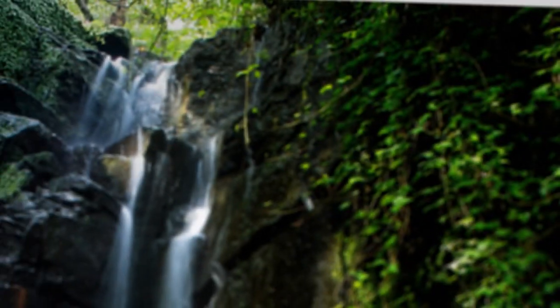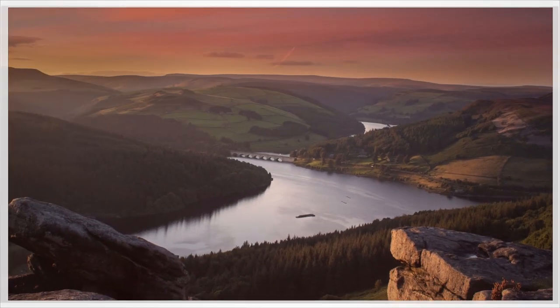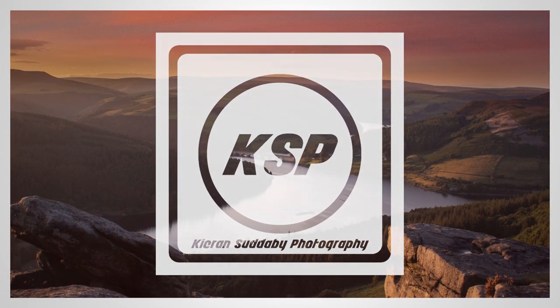Hi, I'm Ciaran Sutherby and this is Nature Photography on a Budget. We're outside, it's a beautiful day. My bush behind me has been getting plenty of action, so I thought it was a perfect time to bring you this video.